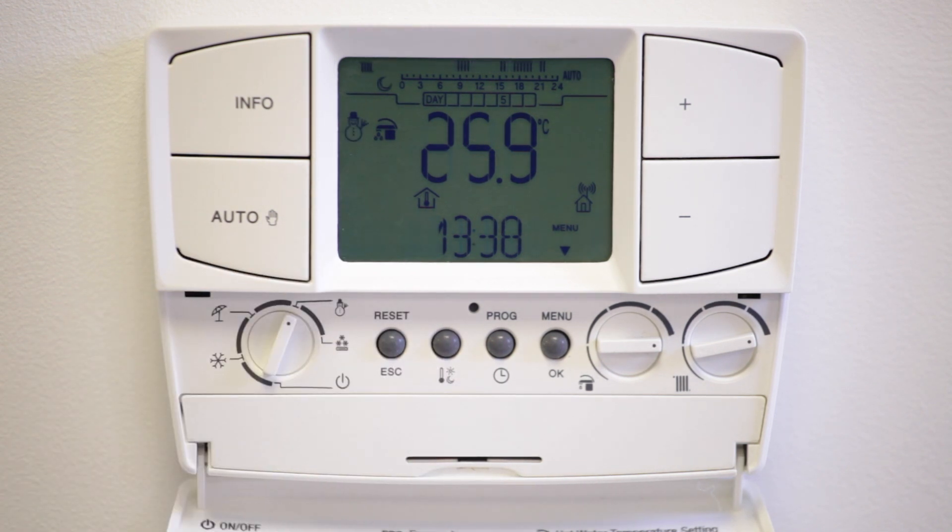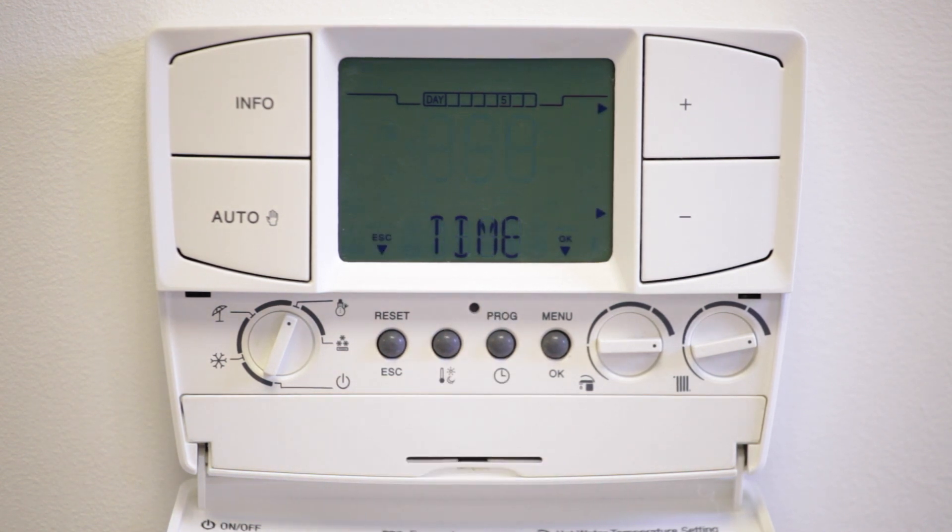Once connection has been made, the controller can then be programmed. The controller features a main dial which provides several options including off, standby, hot water only, and hot water and heating. During setup, set this to the hot water and heating option. The first step is to set the time; press the program button and time will flash.